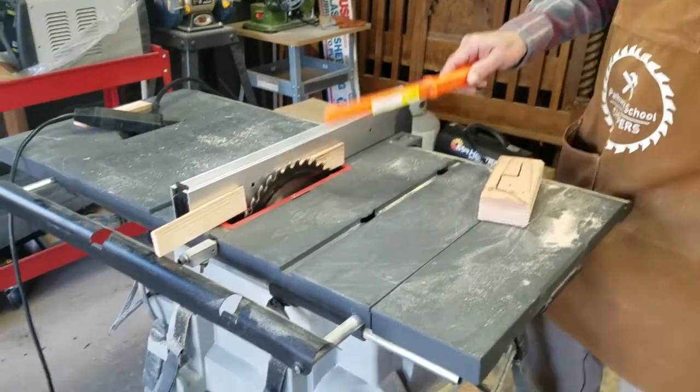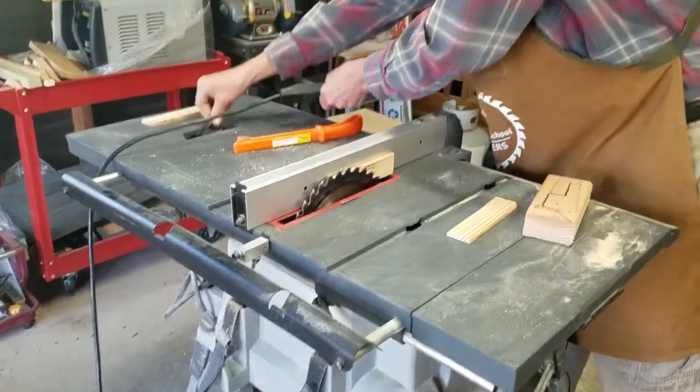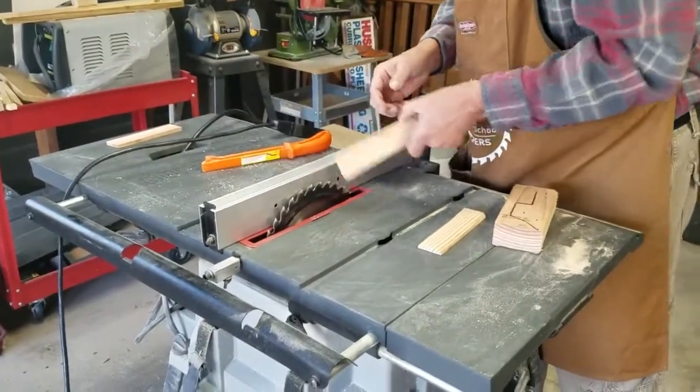As always, we wait for the blade to stop before we do anything else, then we turn the power off and pull our pieces out.